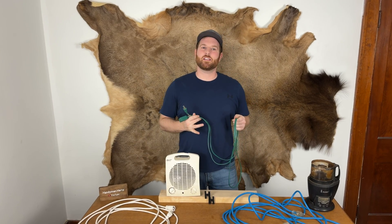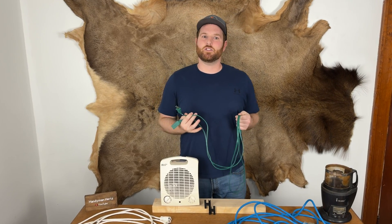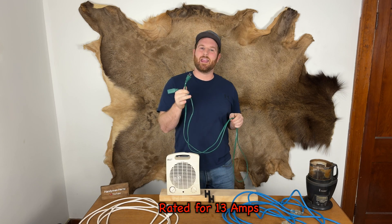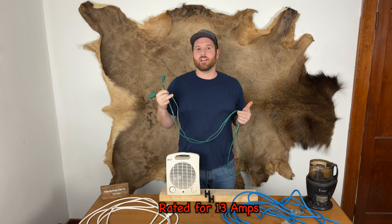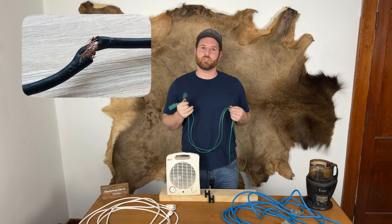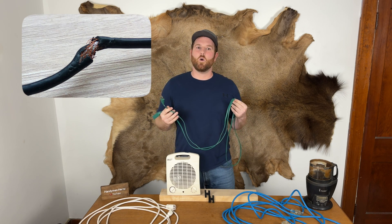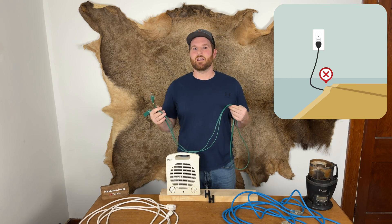One thing to remember is that extension cords cause over 3,300 fires each year in the US. And even though this cord technically can run this space heater in an ideal world, it's not a good idea for several reasons. The wires inside could get frayed or develop a loose connection, or if a cord gets covered, that could increase the heat and cause a fire.